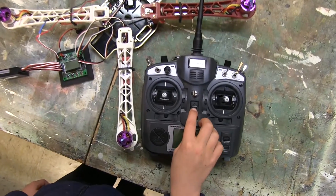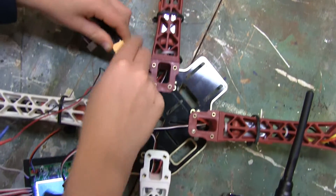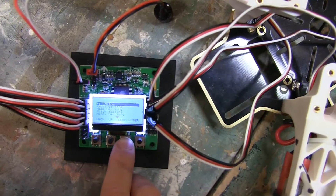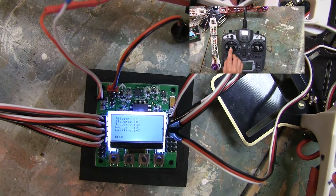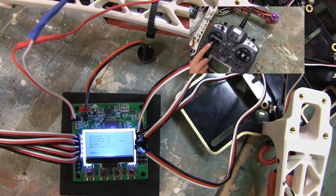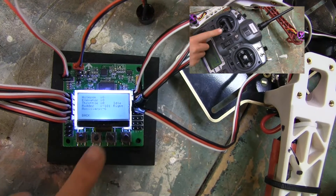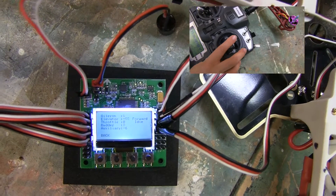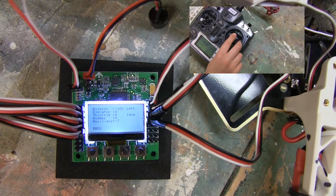Time to power up! Turn on your transmitter, then plug your battery in and your control board should light up. One of the first things you can do is run a receiver test — press menu, go down to receiver test, then press enter. You'll see readings: when you push your throttle up it should say full, and pulling it down should say idle. Test that your rudder reads left and right, check your elevator for forward and backward, and your aileron for left and right.